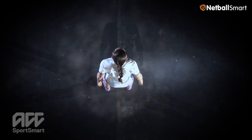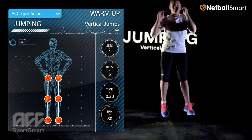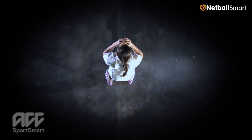A cushion landing and a powerful takeoff are more important than how high you jump. When viewed from the front, the hip, knee and foot of both legs should be in two straight parallel lines. Do not let your knees buckle inwards and do not land with extended knees or on your heels.